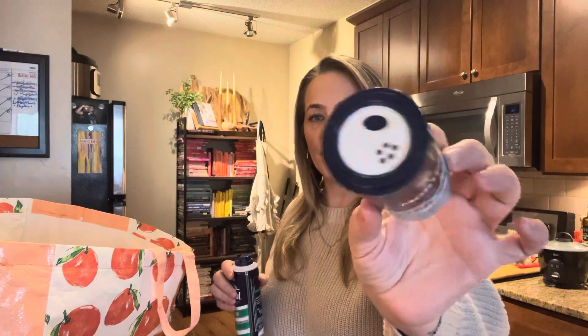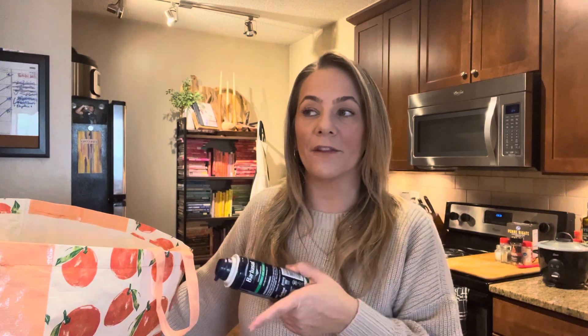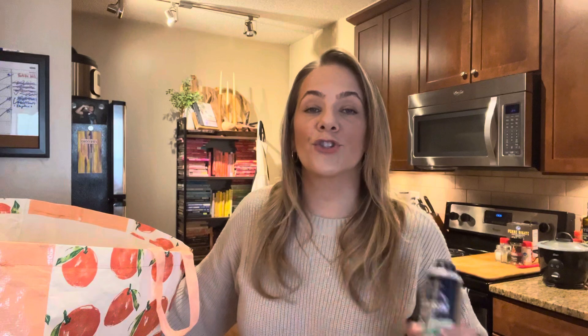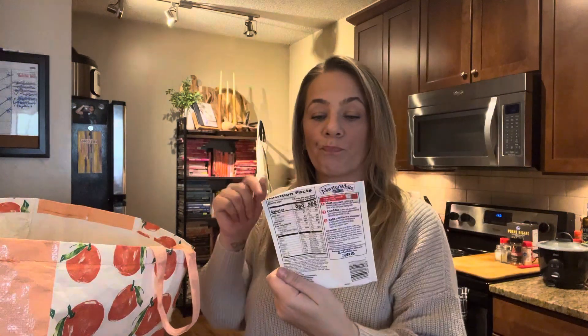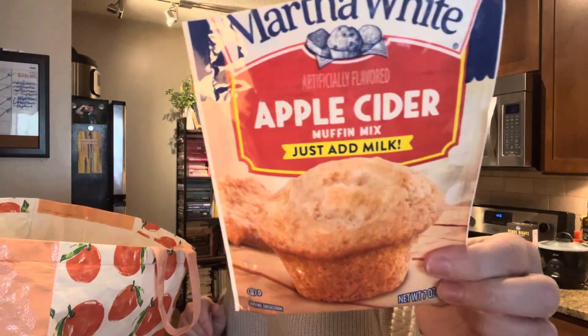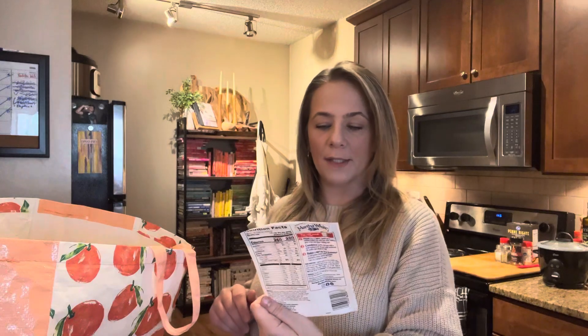I've been going through all the shaving cream I bought for the boys throughout the year — they had so much of it. I don't have to buy shaving cream for a while. This is soothing aloe, doesn't have a male scent, so me and Kaya have been using it. These apple cider muffins were really good — Martha White brand. Perfect amount of apple cider flavor. Just randomly get in the mood to bake a little something, and that's easy for teenagers to do.